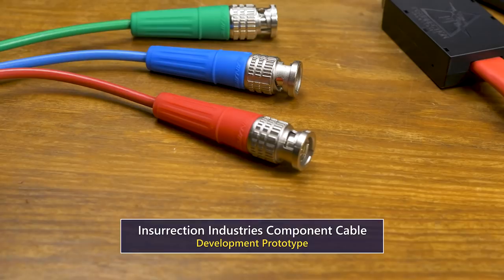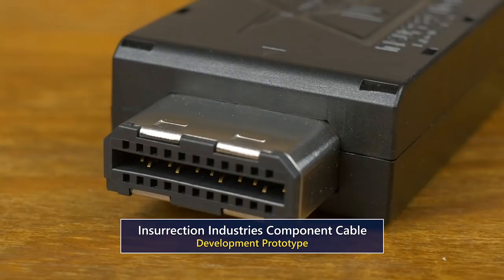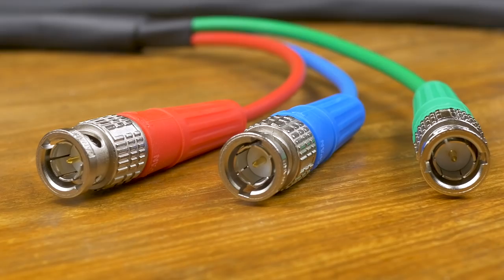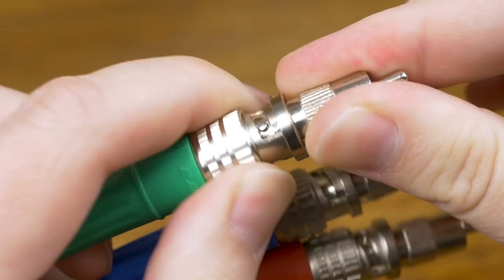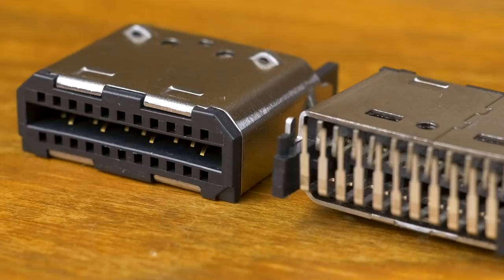Insurrection also let us borrow their component cable development prototype. While this product is hopefully not too far off, production prototypes with molded strain relief were not ready in time for this video. Insurrection's plan is to use 75-ohm coaxial cable with BNC connectors for those with professional equipment, but these can be easily and cheaply adapted to RCA for standard component connections. Insurrection is selling their GameCube digital connector parts so that others may use them in their own custom GC Video projects.